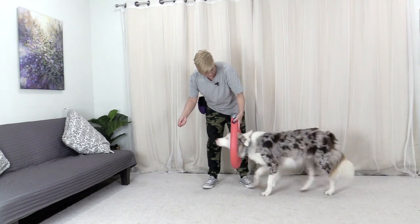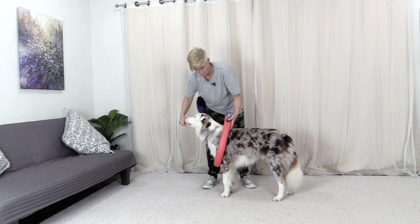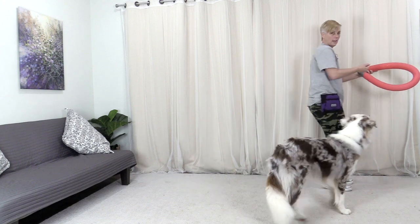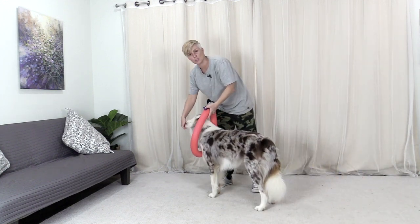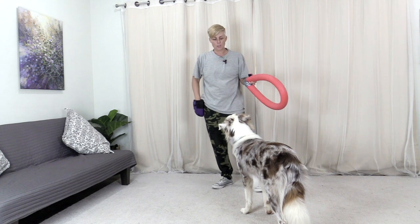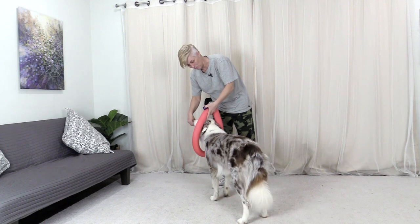Did you see the millisecond he kind of looked around the corner of the harness? So if the dog goes around and goes to your hand, just remove your hand, walk away, and then re-present the harness with the treat. The dog knows that if he goes around, it's not that you're going to feed him. You don't need to tell your dog he's wrong — you just have to show him what he does need to do in order to get the reinforcement.